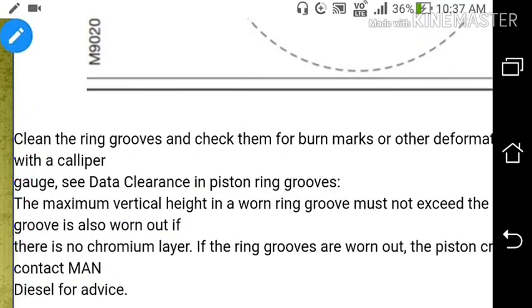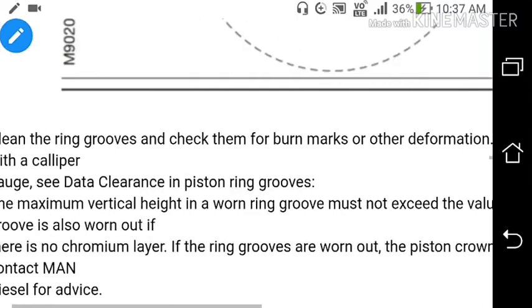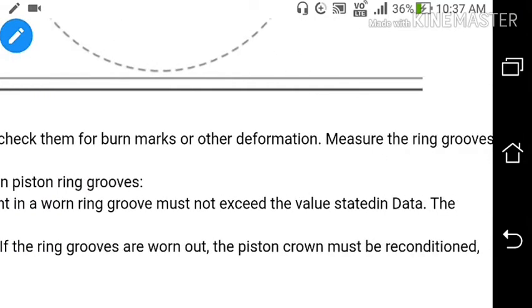Clean the ring grooves and check them for burn marks or any other deformation. Measure the ring grooves with a caliper gauge and check the clearance in the piston ring groove. The maximum vertical height in the worn ring groove must not exceed the value stated in the data.